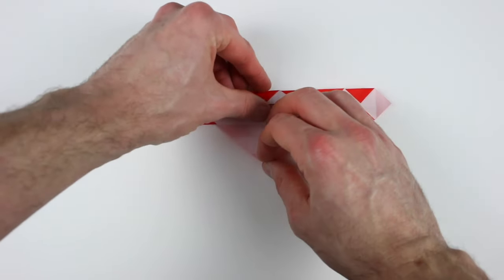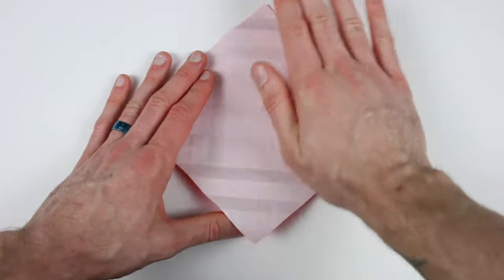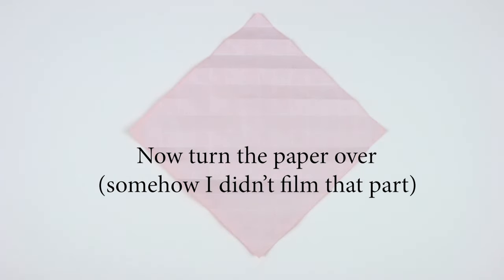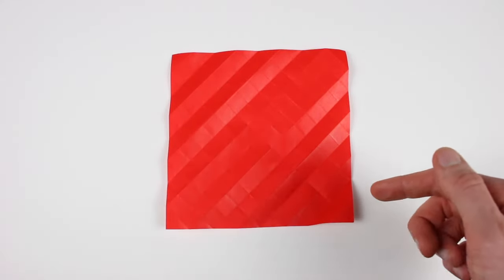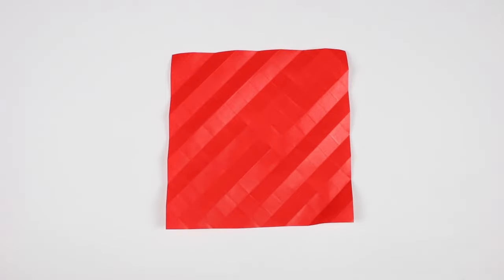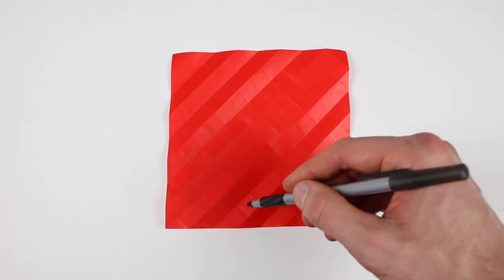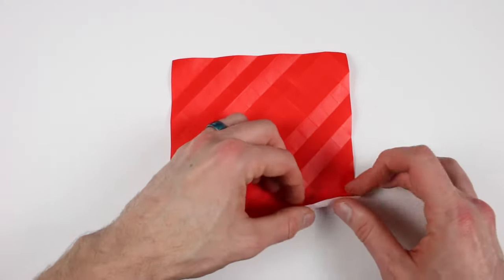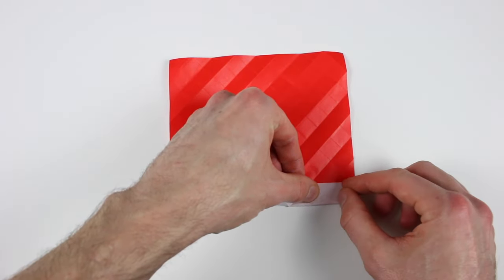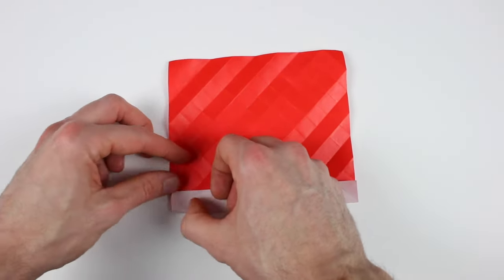Now unfold everything. We're going to start actually folding the spiral. I'm going to fold the crease first while I explain it, and then I'm going to draw it in with a pen just to make it clear — you don't have to draw it in with a pen on yours, it'll just help make the video more clear. This first crease is going to start one square up, then it's going to run parallel to the edge, and it's going to end one square from the edge on the left.